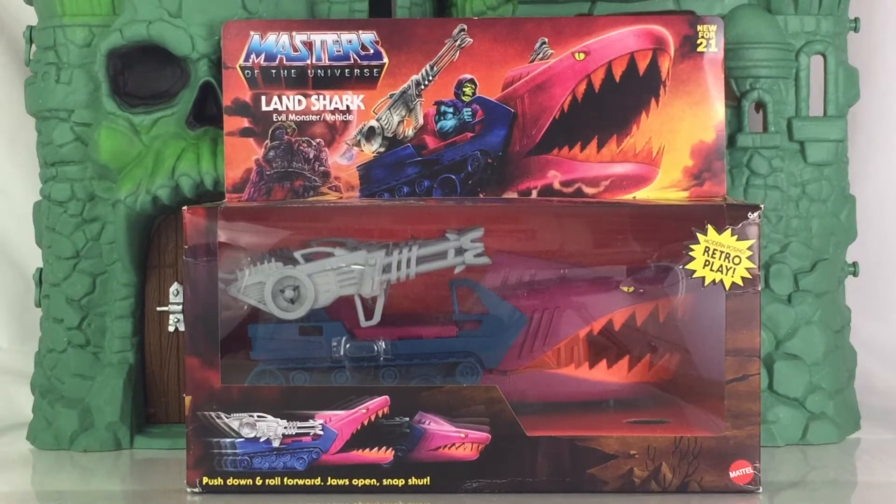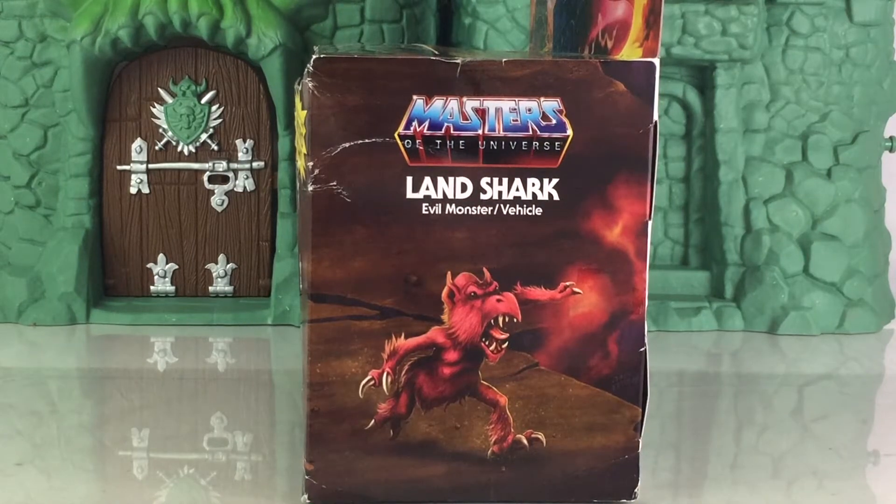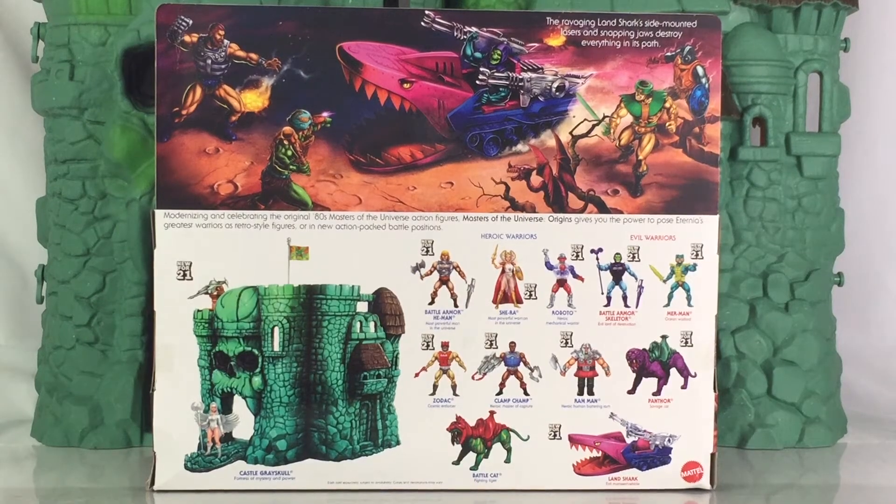You push down and roll forward and the jaws open and snap shut. The sides of the box also give you a look at several creatures around Snake Mountain. This is a look at the back of the box, giving you new artwork that shows Skeletor riding the Landshark, as well as several Masters characters, including Fisto and Man-at-Arms. With Skeletor, you see Stinkor and Triclops, as well as a dragon creature right there.